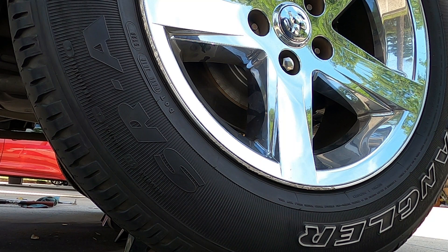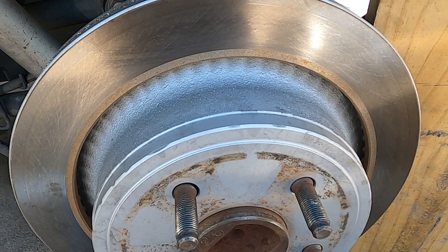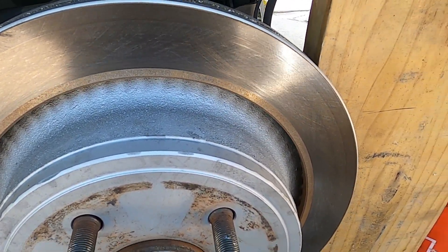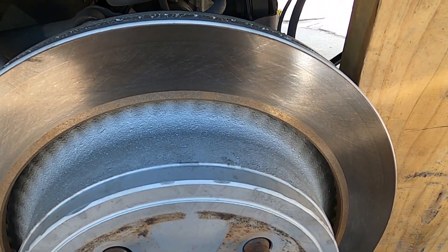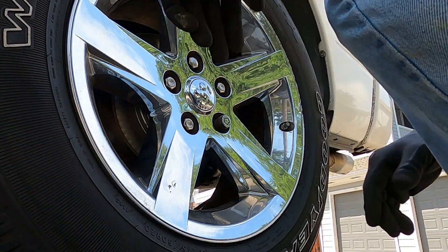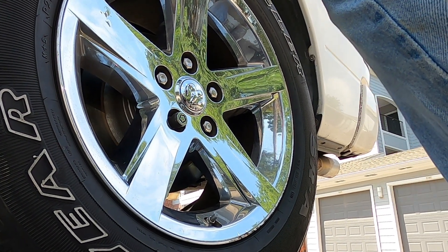Somebody might have put the wrong pads on here. I'm taking this back off, putting them washers back on, bolting everything back up, and spinning it again. If the noise goes away, that's the reason for the washers. Also, when I took the washers off the driver's side and put it back on, the rotor got stuck — I had to beat on it to free it. So obviously the washers are to space the rotor because without them it goes in too far and gets stuck. With the washers back in — listen — all you hear is the pads rubbing the disc, no grinding. That's what them washers are for.